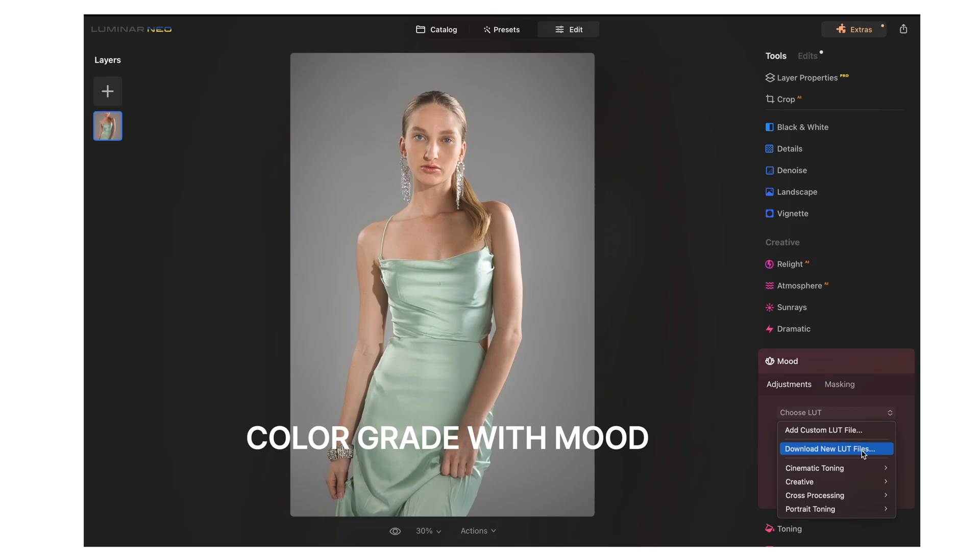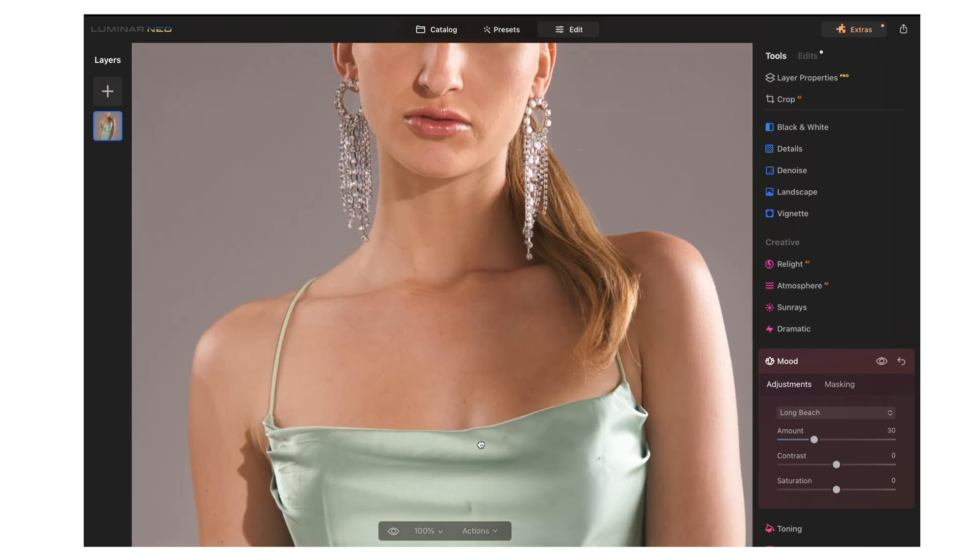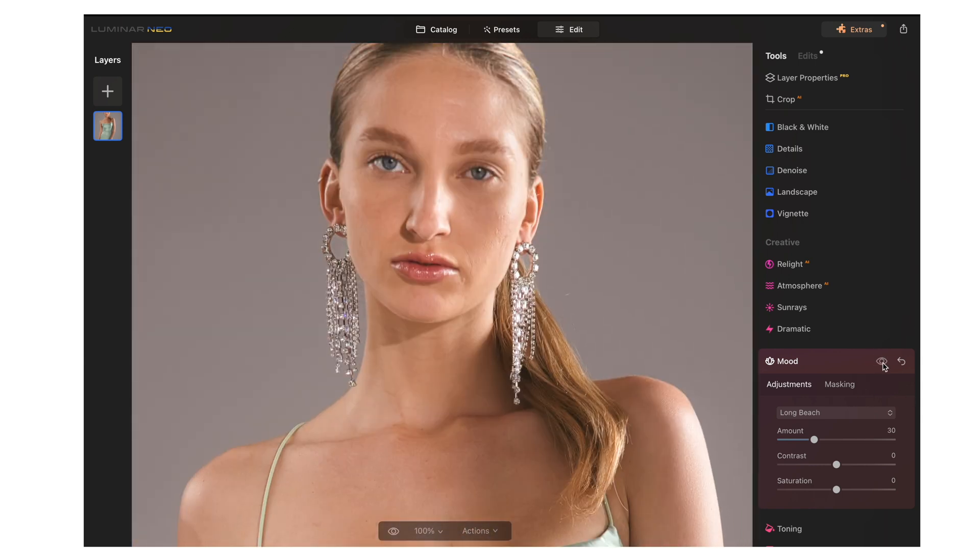If you want to do some color grading and use LUTs, Luminar Neo has that. Go to Mood and scroll through their LUTs. You can also add custom LUT files. I'm going to use the Long Beach LUT. If you see before and after, I like how it's bringing a little bit of saturation and warmth to her skin.